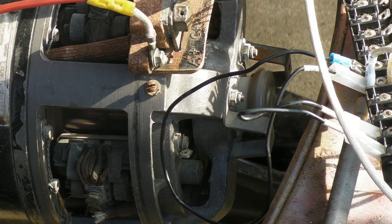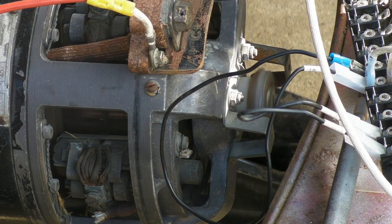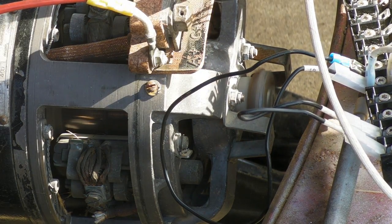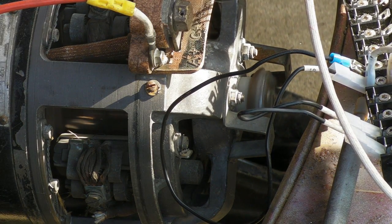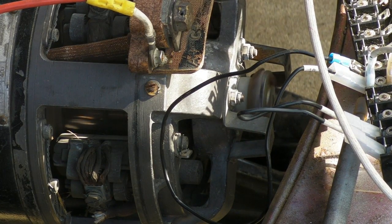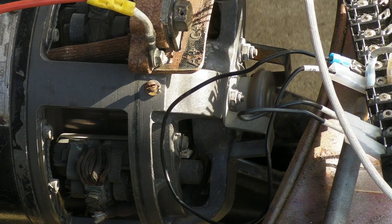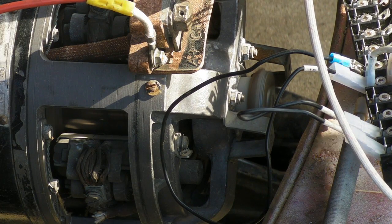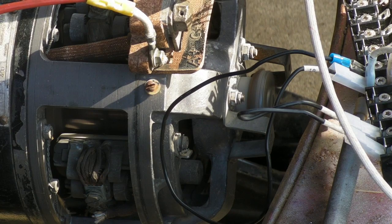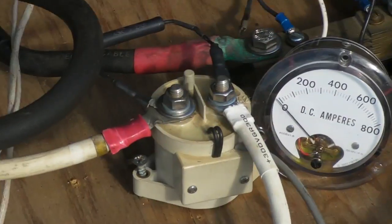Pretty interesting little effect here: with just a normal slow throttle, it'll only hit 200 amps. Drops back, throttle it all the way up, and then it jumps up to almost 400 amps. We'll show you here.